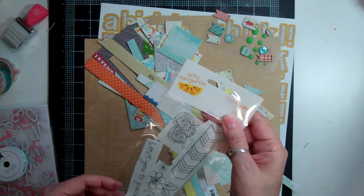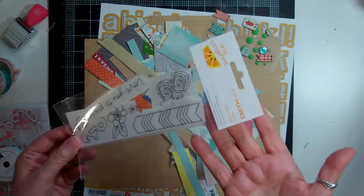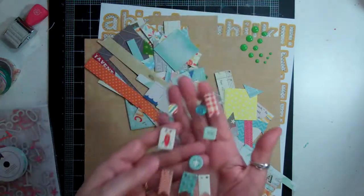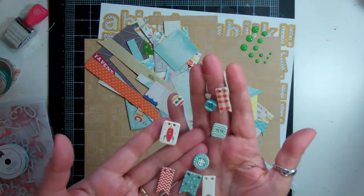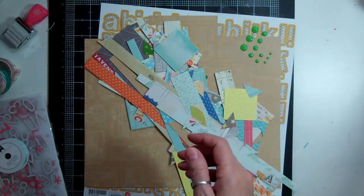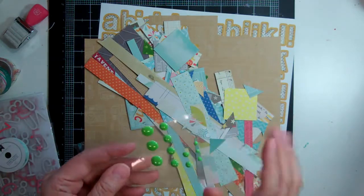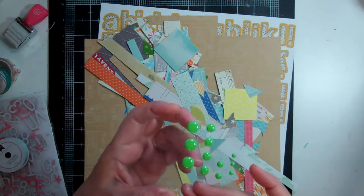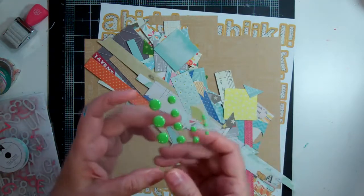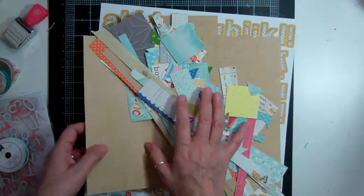The Amy Tangerine rub-ons I almost got them all used up — I only have a few little pieces left, so that's good. The buttons I used quite a bit of those up, I still have a few to use but I'll keep them out so I can use them with next month's kit. These enamel dots I did a good job on — all the blue ones are gone and about half the green ones are gone too, so I'll be keeping those out to use.